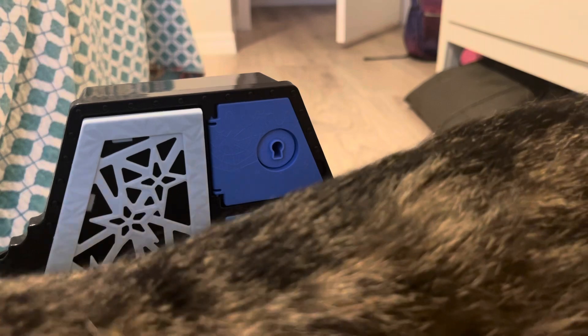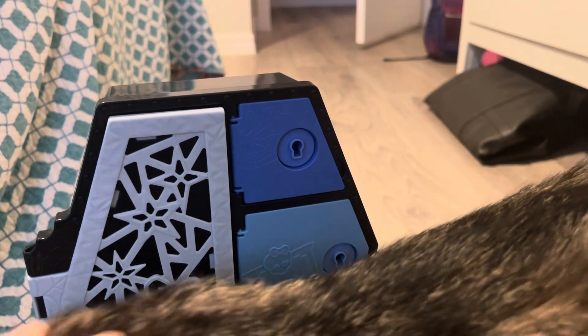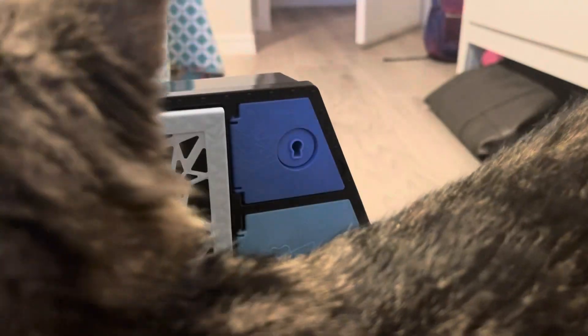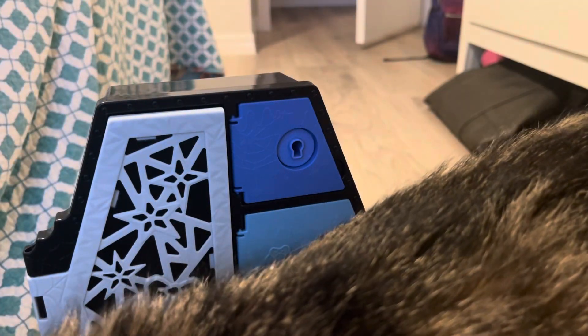Oh hi kitty! Everybody say hi to Theo. He is very interested in that doll.